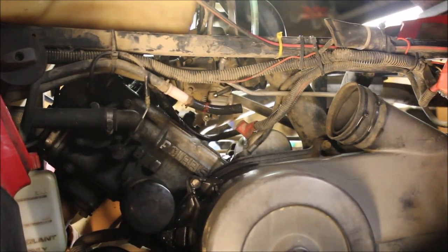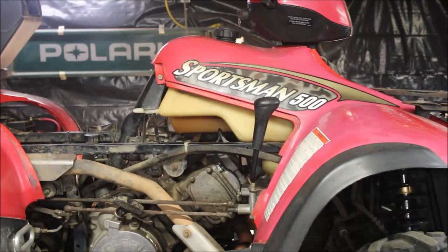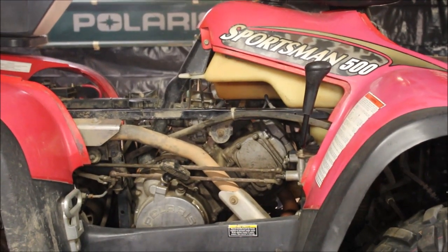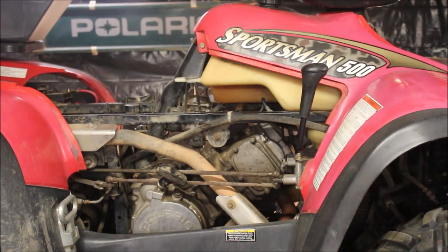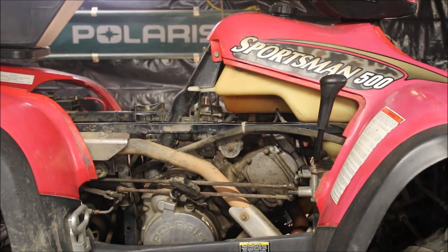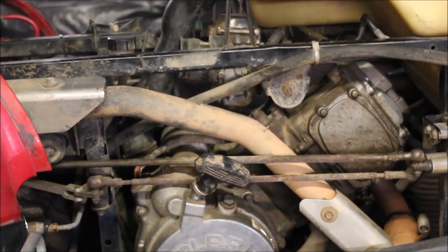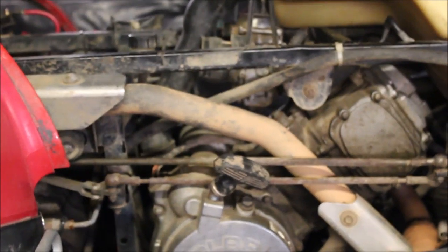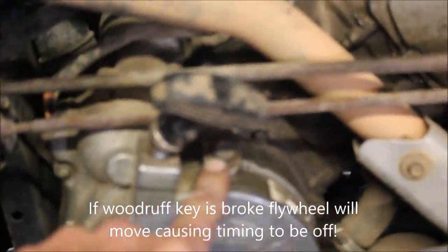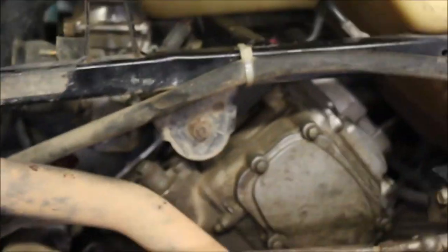I could probably throw in another boot - maybe that'll cure my problem. So I've got compression, I've got spark, I've got gas shooting out of the carb boot and the fuel lines. What does that leave us with? Timing. That means they might have screwed something up. Still got to go through that carb and replace the carb boot because the needle and seat are leaking. Gas shooting out of the carb is telling me the timing's off. So I'm going to see how far this mechanic went adjusting the valve lash. I want to see if there's something wrong with the Woodruff key in the flywheel.